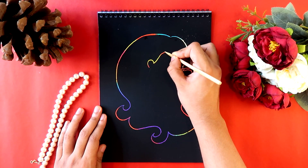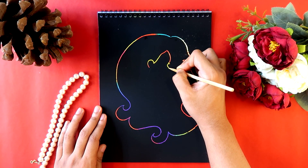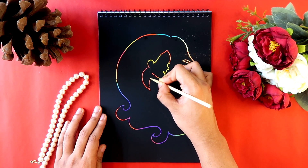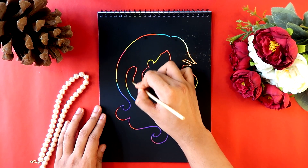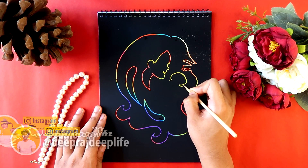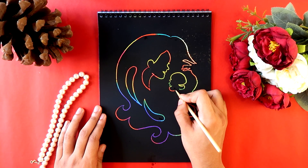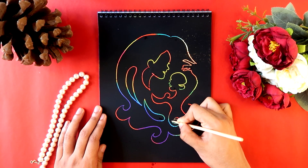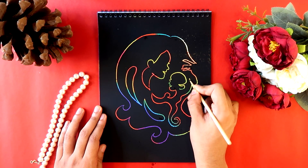I'm creating a mother's face — a beautiful, happy, smiling face — with some cool shapes to go along with it. Now I'm also creating a little baby, that's you by the way, when you were younger, in your mother's arms.